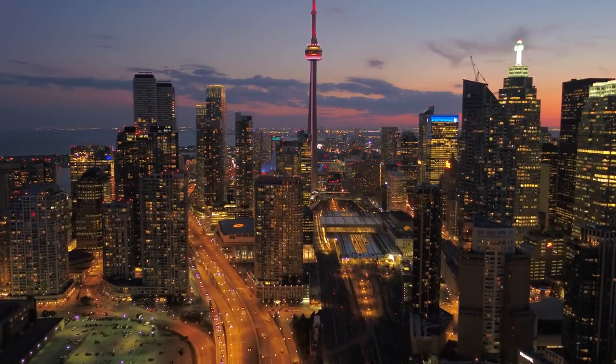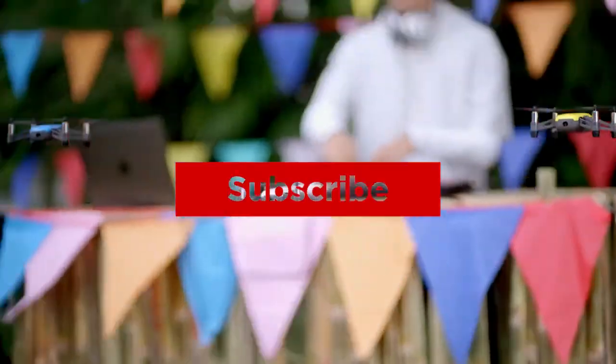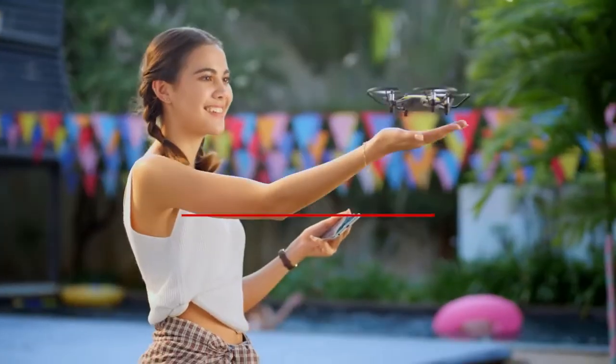Thanks for watching, that's all for this video. If you liked this video and it helped you out in any way, please give the video a like and hit that subscribe button. Hope to see you guys in the next video — till next time, I'll see you later.